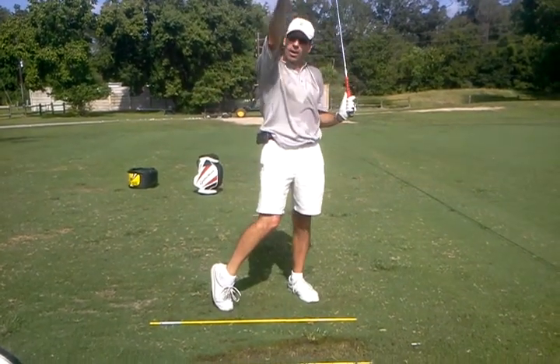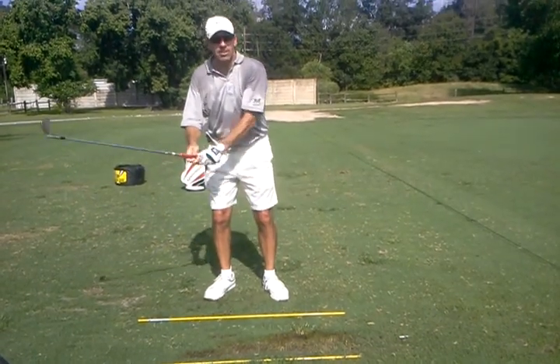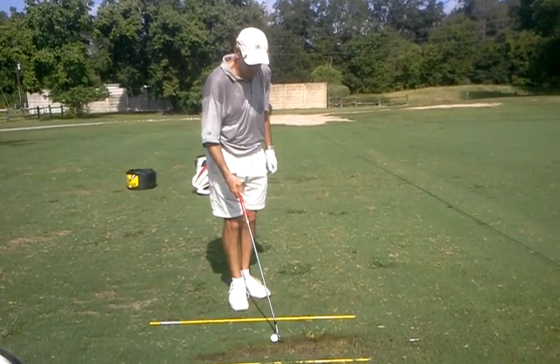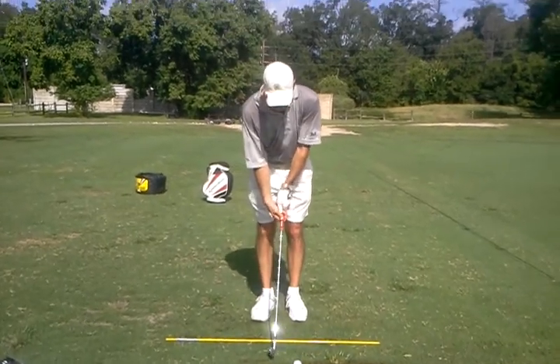So the higher I get, the more I can actually result in a little fade. The more I feel I'm exaggerating this, I can actually — I mean, it is steeper, yes. I couldn't hit a fade when I came out of this. Yeah, that's true.